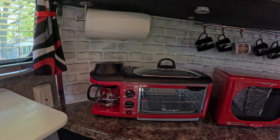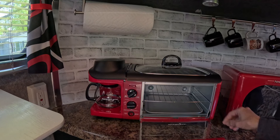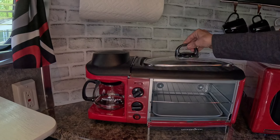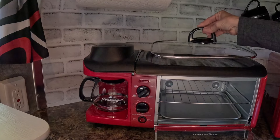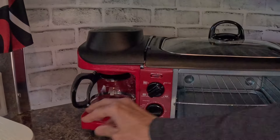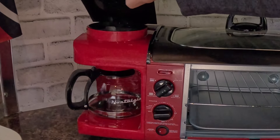Now it's time to show you my beautiful retro appliances. This unit has a toaster oven on the bottom that works really well — I could make biscuits if I want. Up top is a grill — I could do my bacon. And the best part is the little coffee pot on the side. You all know how I like my coffee. Cute little thing!